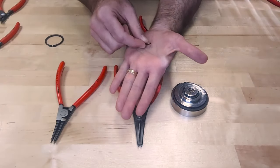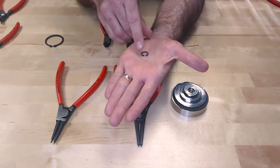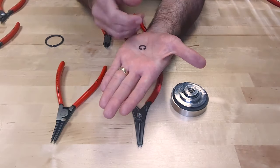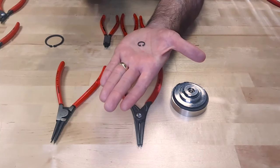There are basically two types of snap rings. This one here is an internal snap ring. The reason I can tell it's an internal snap ring is the ears that have the two holes, which correspond to the tips of the snap ring pliers used to remove it. The ears on these are actually facing inward, so I have to squeeze this snap ring in order to remove it from a bore.